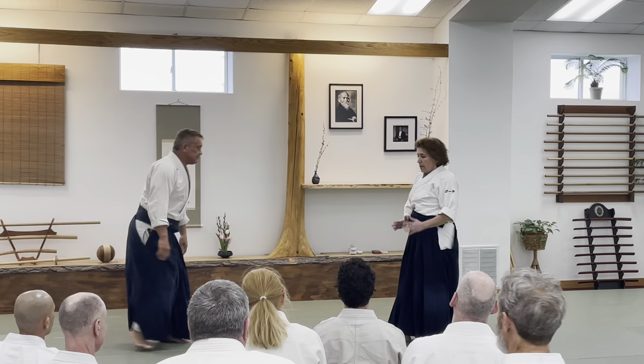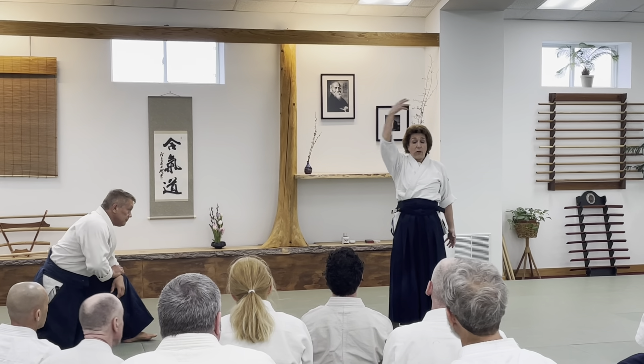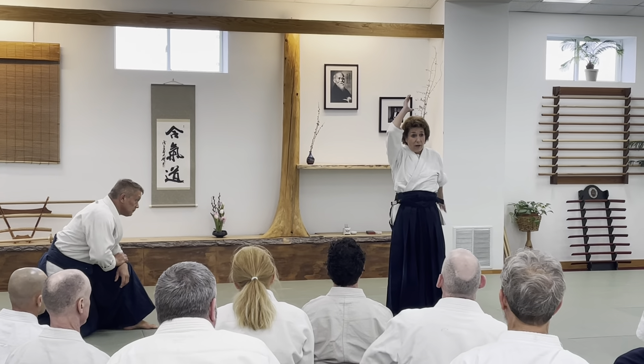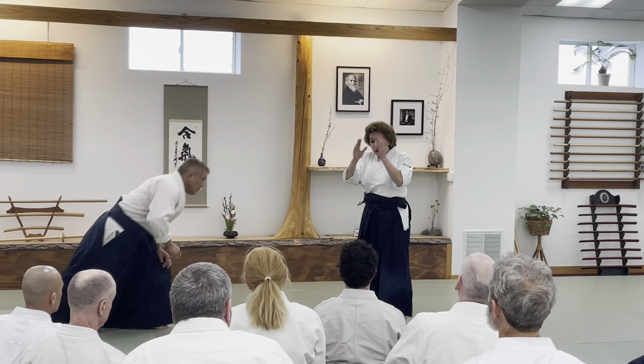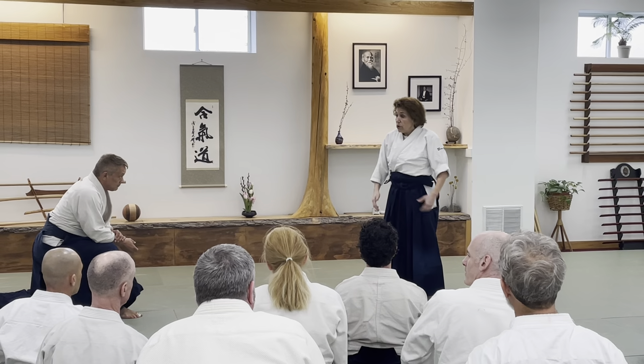You want to be still. So this is round — we're going to look at the difference between round and straight. So all Aikido is circles and cuts, but they are always through your center line.